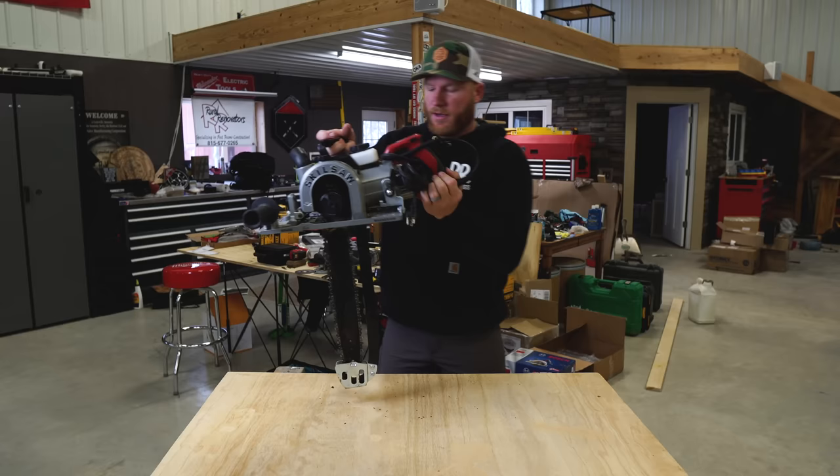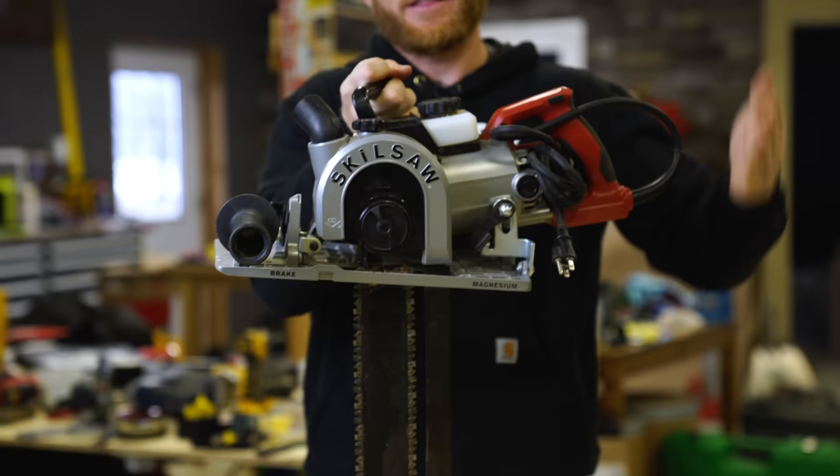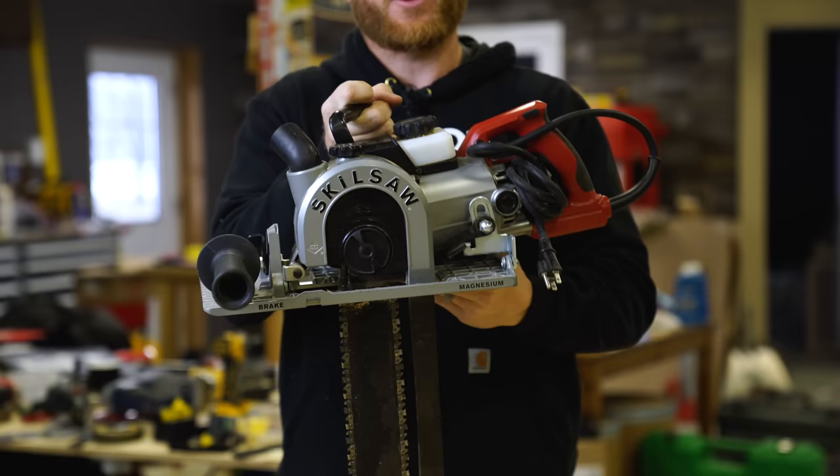There's also an adjustment for the angle you enter your material. If you're going into material you want it cocked back a little so it enters at the top surface where your line is. But if you need a nice clean cut — say for mortise and tenon timber framing — you'll want it more perpendicular so your cut is perfect where your measurement is on the board.